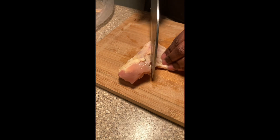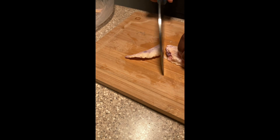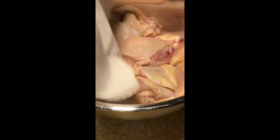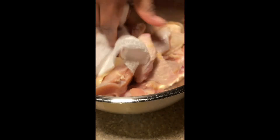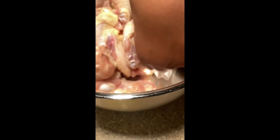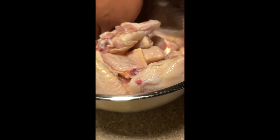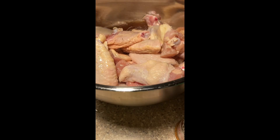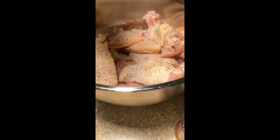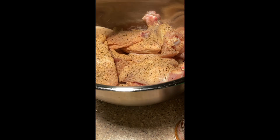At this point, this is the cutting and cleaning process of the wings. I'm cutting them into dings — if you want them whole you can keep them whole, but I want them in the dings. I can put more in the air fryer that way since my air fryer isn't that big. Pat them dry after you clean them off — use your lime, lemon, or whatever you want. Just make sure they're clean, then pat them dry.